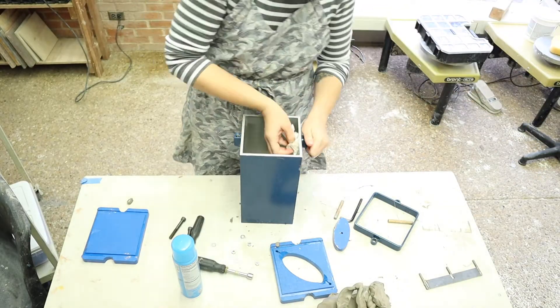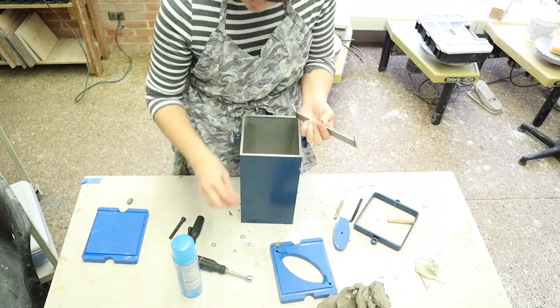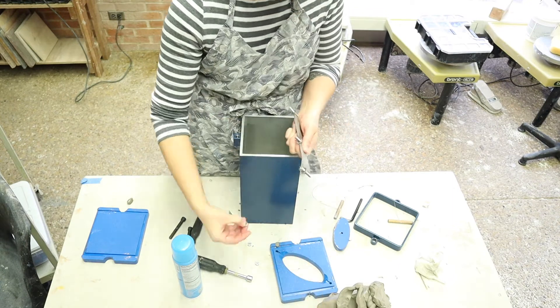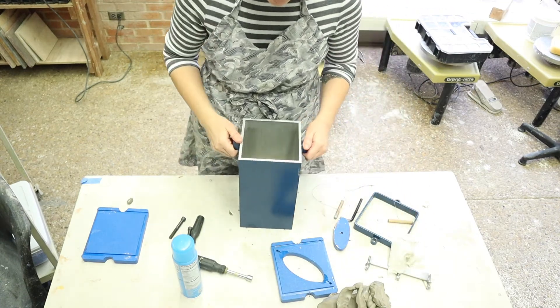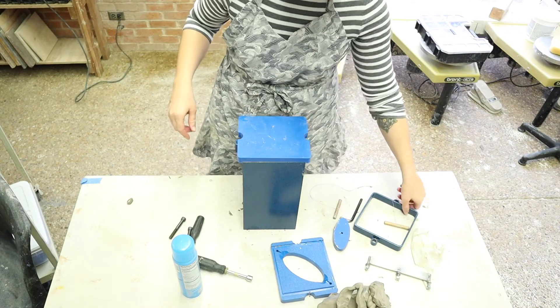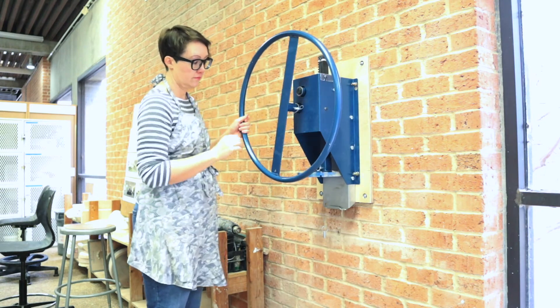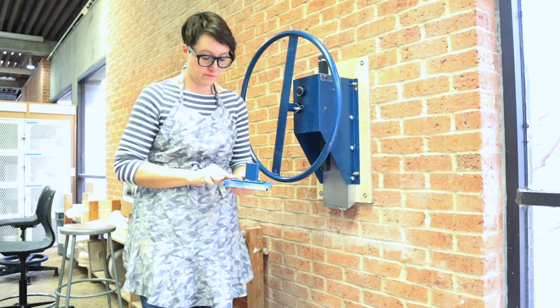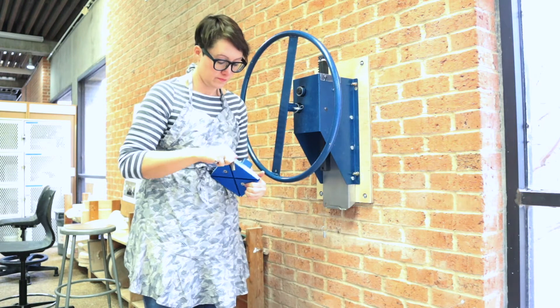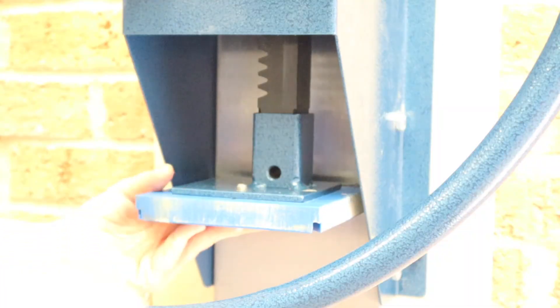Dry all the parts and reassemble them. Check the plunger for any caked clay. You can also use the pin to disengage the plunger and take it to the sink to be cleaned if necessary. Remember, we have people using all types of clay in the classroom, so be considerate of the next person to use the machine. Always replace the plunger and the pin when you are finished.